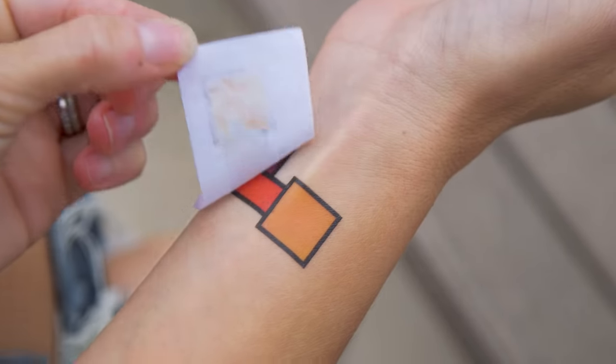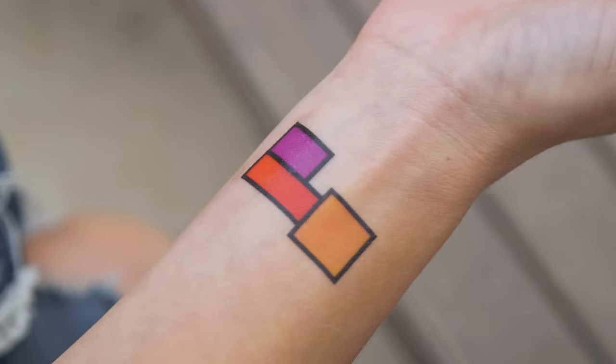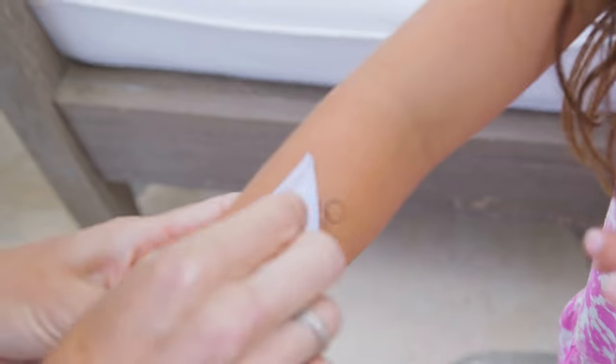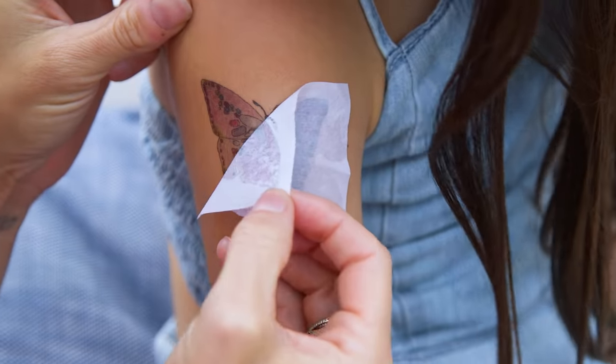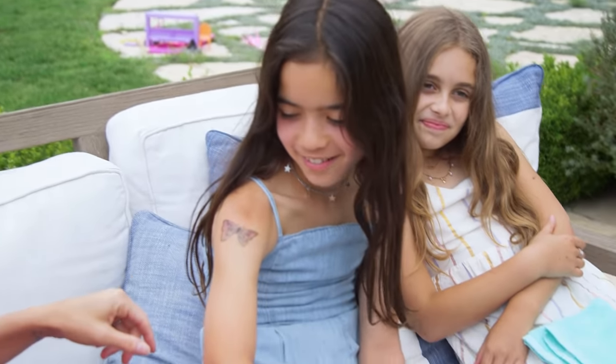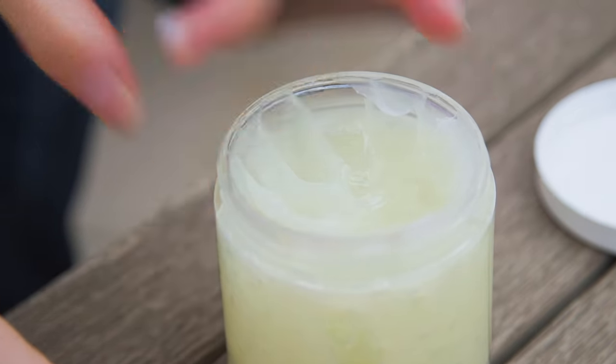Then slowly peel the paper back to reveal your tattoo. Oh it's so cool! I love it. That looks so good. It looks just like my drawing! Lastly, apply aqua floor to seal it in place.